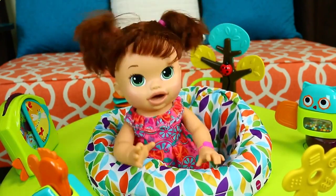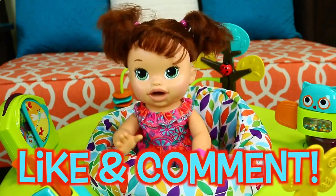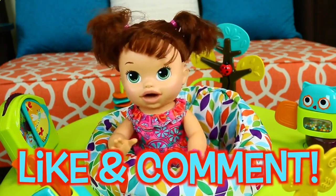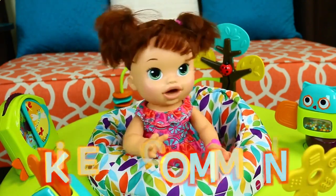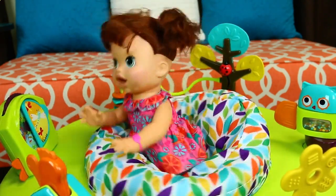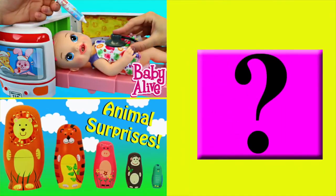And subscribe! And in the comments, let me know what other fun baby toys that you would like me to review and play with. Click on a picture to watch another fun toy video and click on the question mark to watch a mystery video. Thanks for watching.